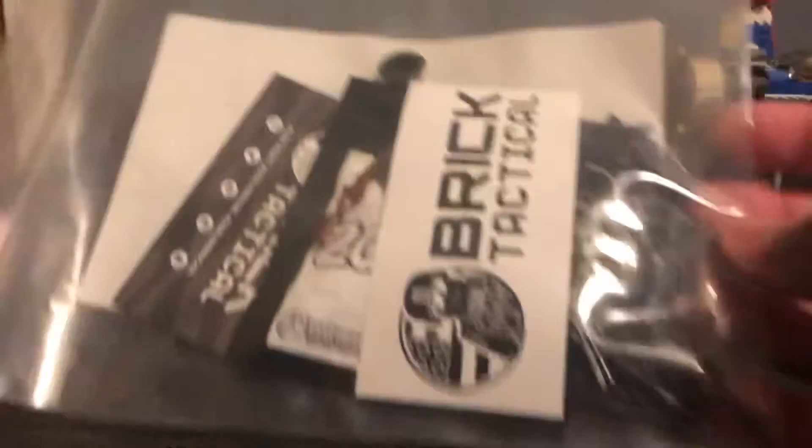Hey guys, Caleb Harry, KB Productions. For today's video — well, the third video of today actually — I got my stuff in the mail. Some stuff I ordered from BrickTactyl.com finally came in.